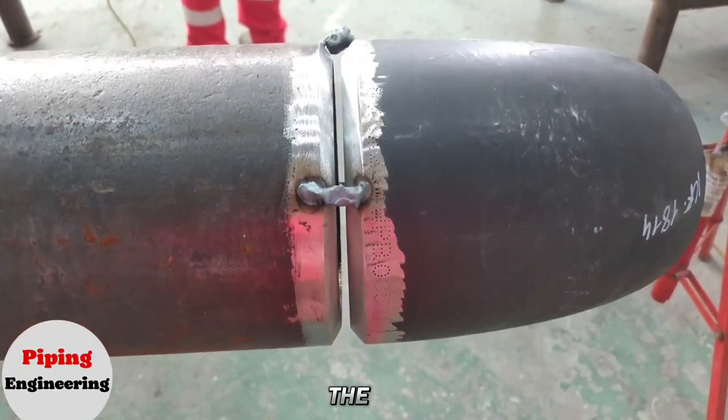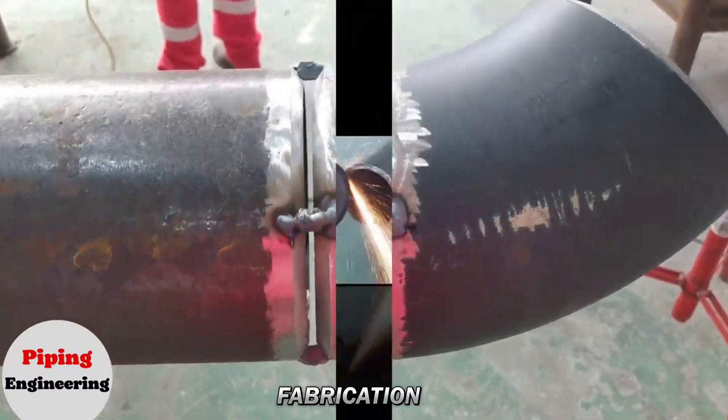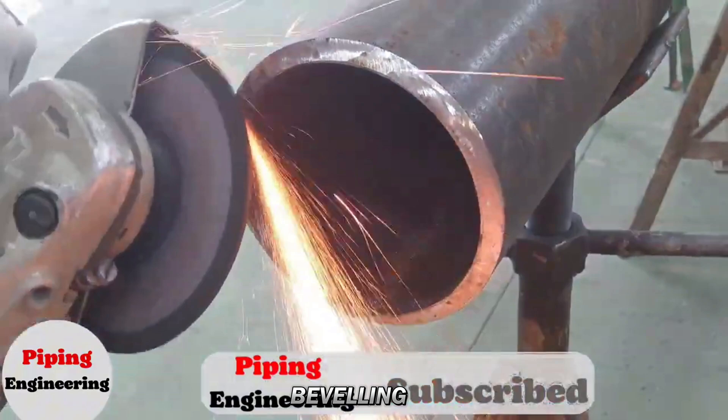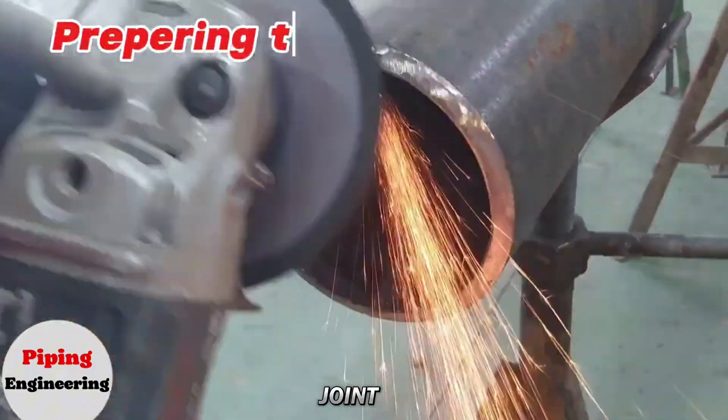In this video, we will demonstrate the step-by-step process of fitting up a 45-degree elbow to a pipe in a fabrication workshop. Before fit up, the pipe needs to be prepared by beveling its edges. This beveling process ensures a proper welding joint.